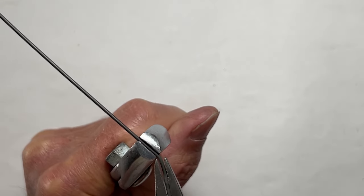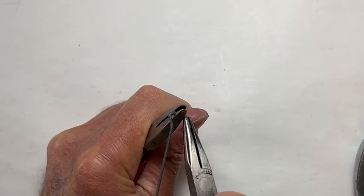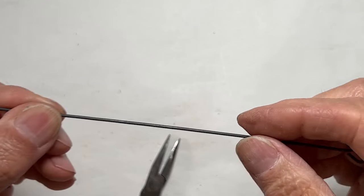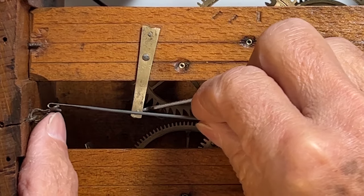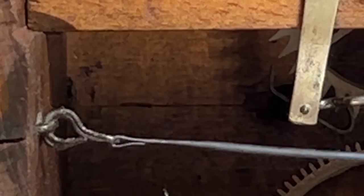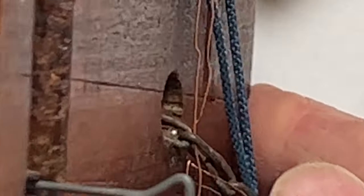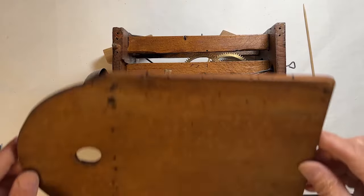The movement is also missing the pendulum leader. This will work great — it feeds through the verge slot and fastens to the pendulum leader hanger. Looking good. Time to put the back on.